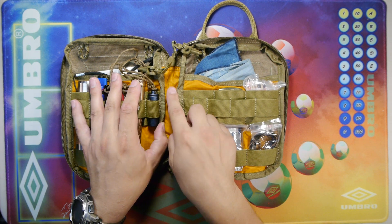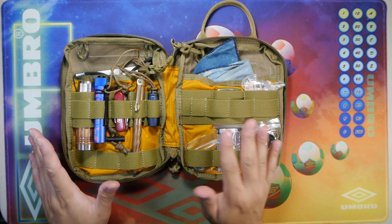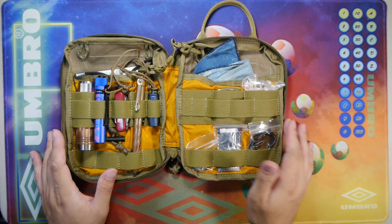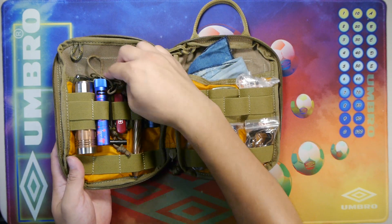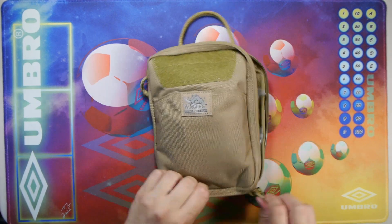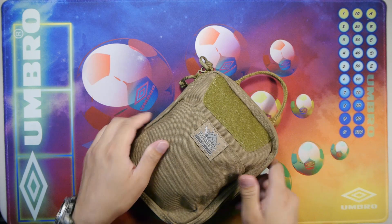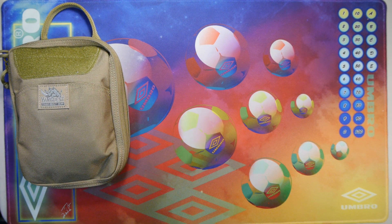It doesn't have any center mounting points on the center spine like the other two bags in the EDCM category, but it works pretty well and efficiently. Let's go ahead and close this up and show you a comparison to the other bags I have. I want to thank Taylor for sending this out for review, so we'll get the other two bags on the table.